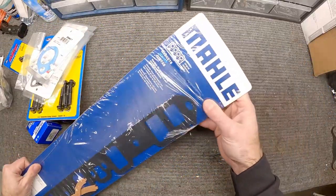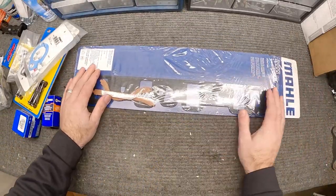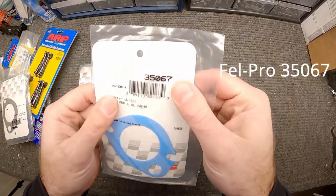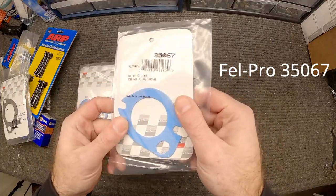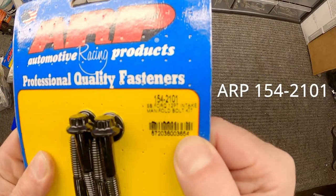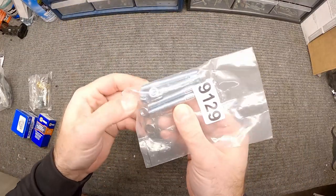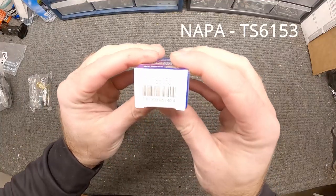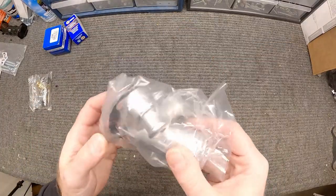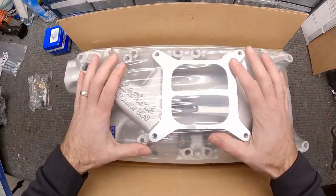Just to go over this again — these gaskets, I believe it's called Molly or similar, there are lots of different brands out there. The part number for the thermostat housing gasket is Fel-Pro. ARP had the intake manifold bolts and the ARP thermostat housing bolts. The studs are just generic studs you can get anywhere. The temperature sending unit has its own part number, as does the thermostat. The thermostat housing is just a generic one. From here the next step is to go ahead and start disassembling everything on the car.